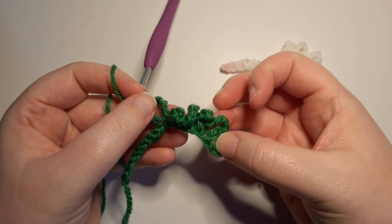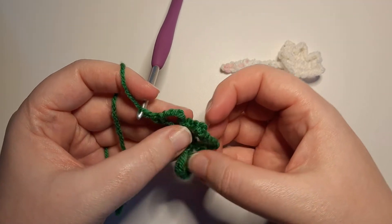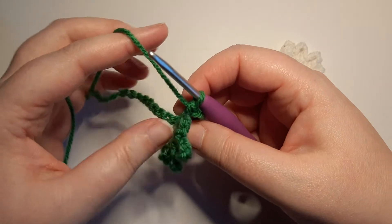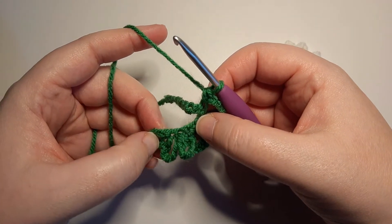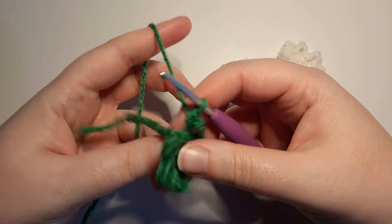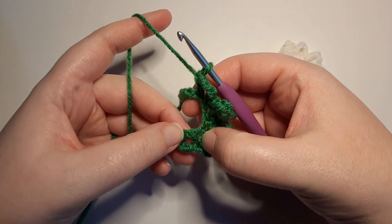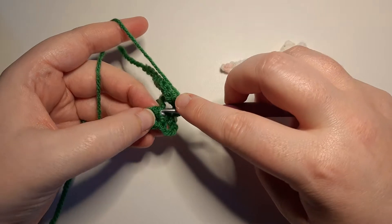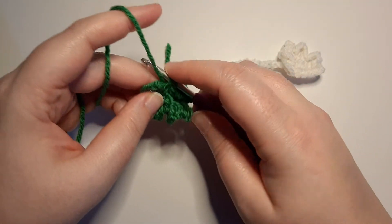Now that we have all of our chain fives, we are going to work a single crochet all the way back into the beginning where we did our first single crochet. Make sure the stem of this flower is facing away from you. Right there where we first started, we are going to work a single crochet. You can kind of tell I pulled the stem out of the way.